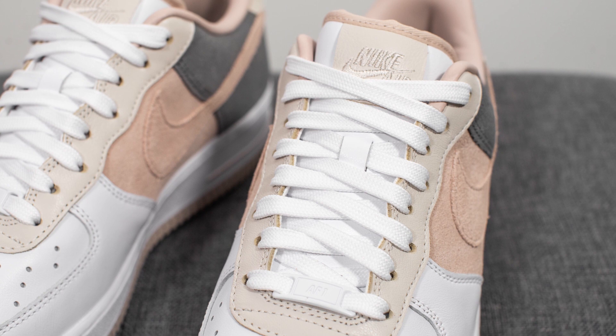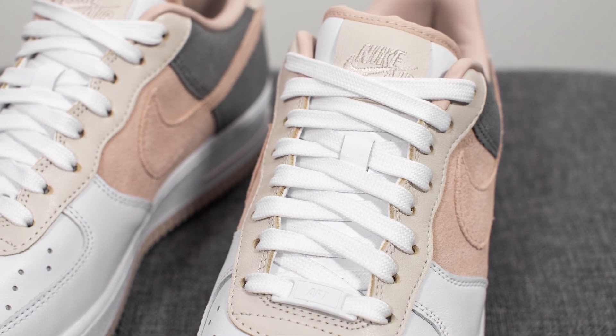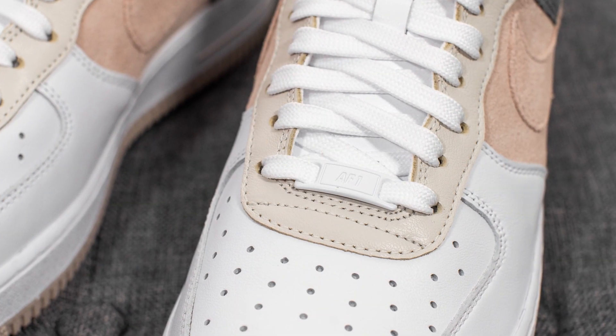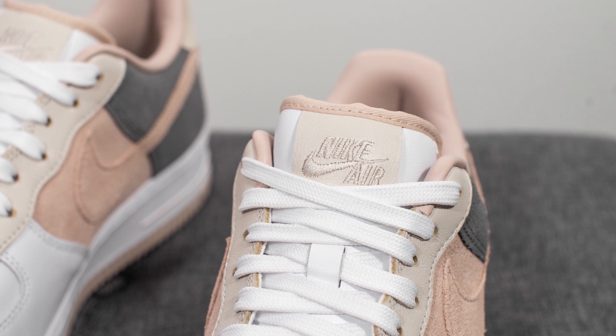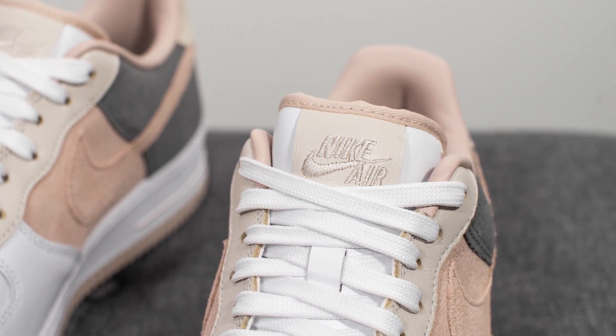For the laces, I opted for a clean white colored flat lace, and they also come with a matching white colored dubray at the bottom as well. Underneath the laces, we have a white leather tongue, and at the top of the tongue, we have this Light Orwood Brown leather patch with Nike Air embroidered in the center.